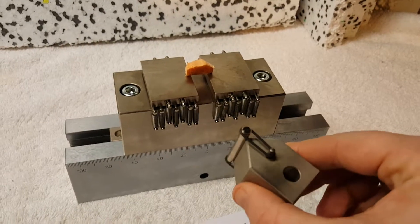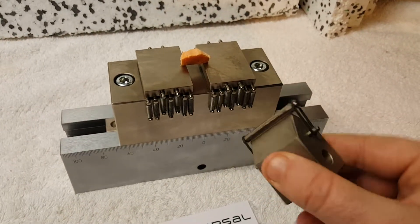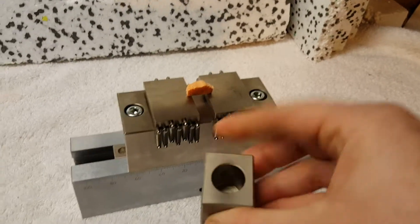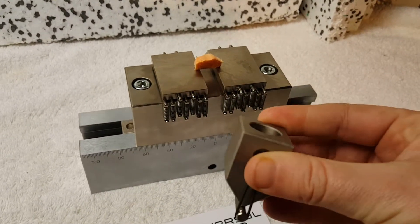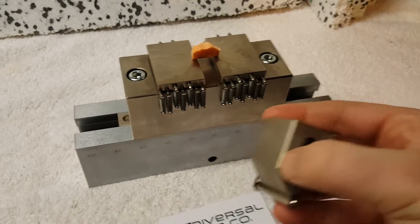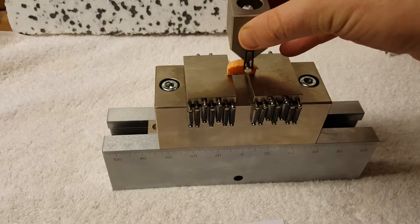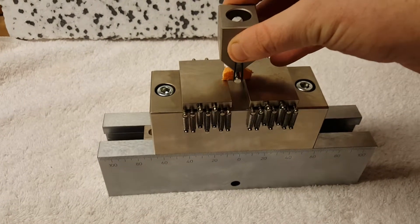We have a six millimeter diameter roller here, and this can attach onto any universal testing machine by means of a clevis pin style coupling. That would be mounted to the top, and then you push down.